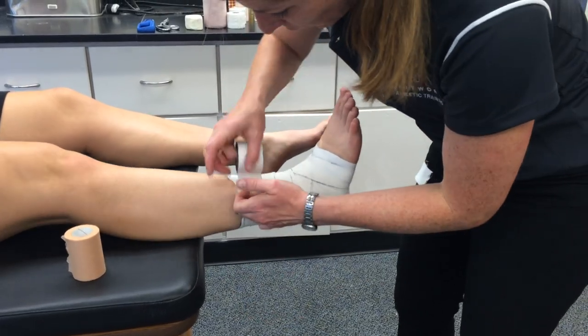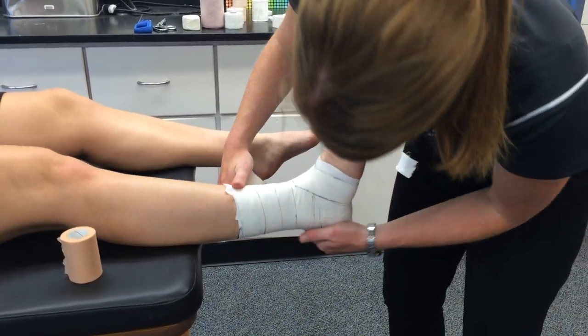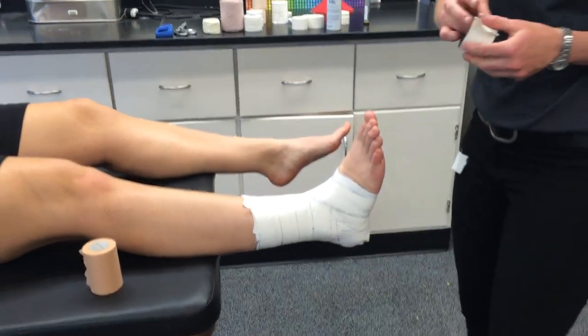Then you just lace it back up at the end to cover it up and make sure it's all tight. So that's your basic ankle tape.